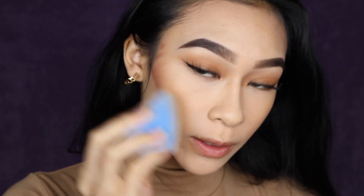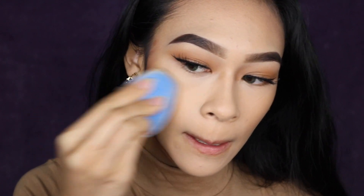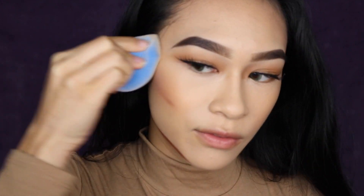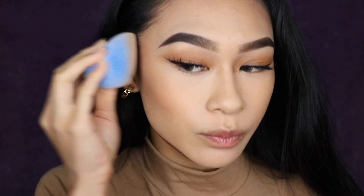On this side I'm definitely getting more coverage — I can see it in the viewfinder and in the mirror. Just patting like this does not do it any justice at all. I find myself just sweeping a lot. Although I do have to sweep on this side too, it doesn't look as patchy, which is actually a lot better. The Juno side is pretty patchy, and the Fenty side just looks really good.